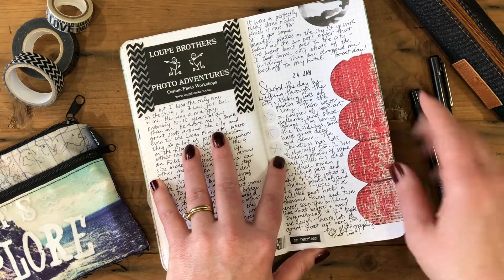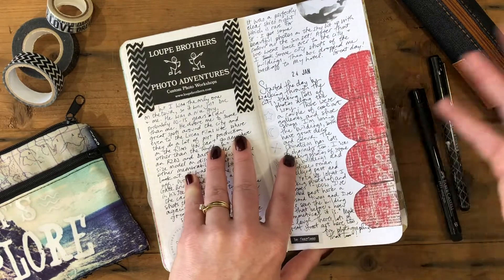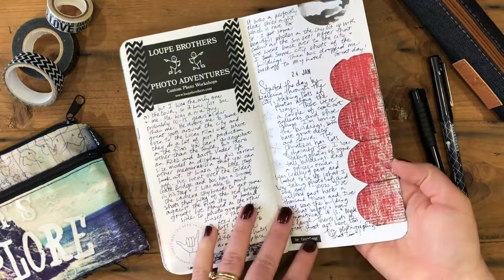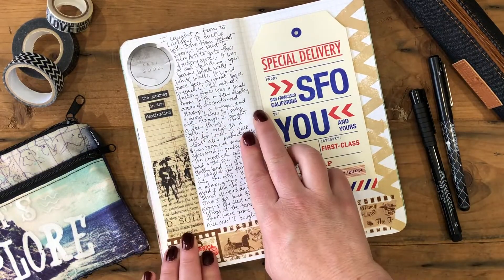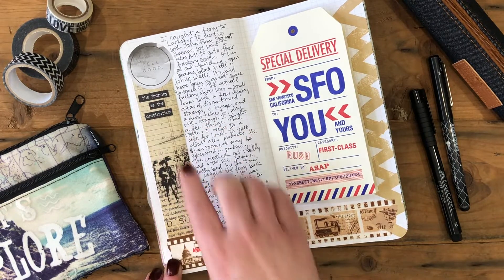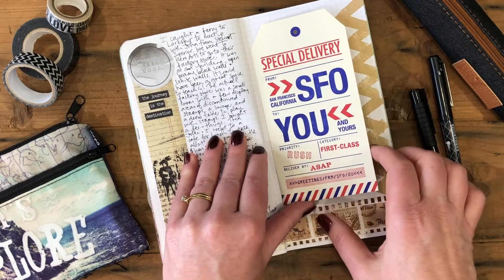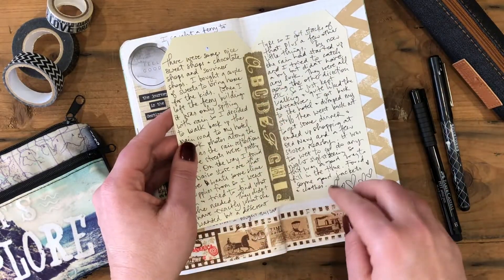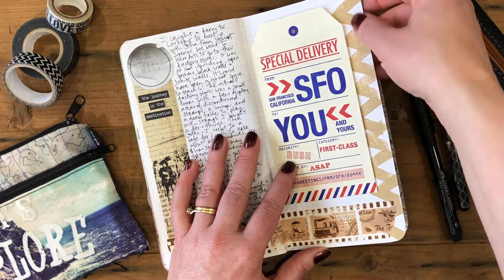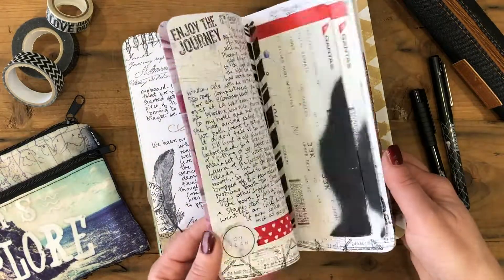I've also used a stamp from Stampers Anonymous. I usually have a basket full of stamped pieces that are leftovers from other projects, and I just pull them out and add them in for extra interest and imagery. Similarly, I've used some patterned paper and Tim Holtz little word stickers. I bought this card when I was in San Francisco — I liked the design because it looked like a luggage tag, so I journaled on the inside and stuck it in. That little stamp at the bottom is a hand-carved stamp I was testing out, and it's now a border inside the book.